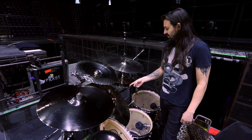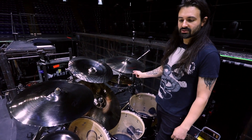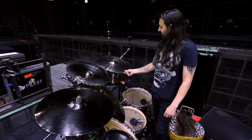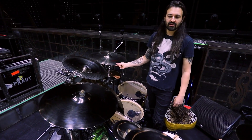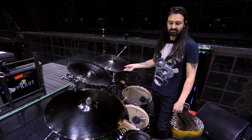We've got a pair of 13-inch A Custom hi-hats and a 22-inch Crash of Doom — very, very doomy. Big open down beats. I often love to karate chop it all the way over here.